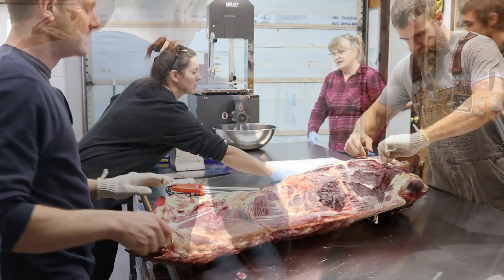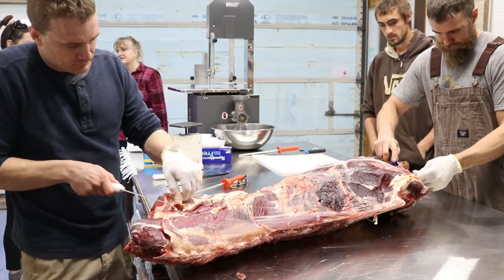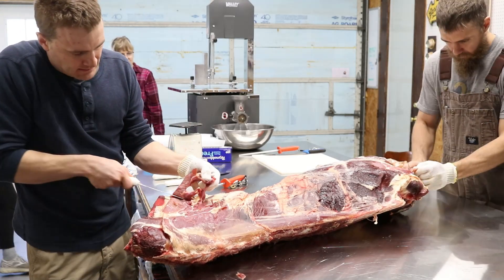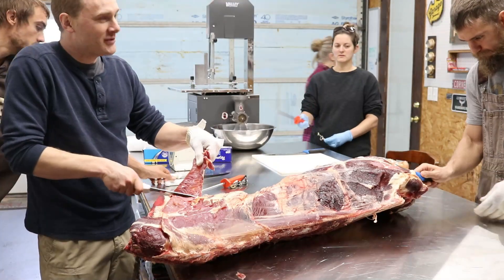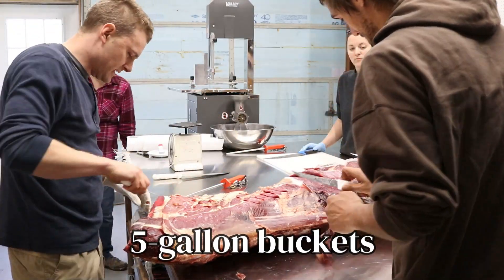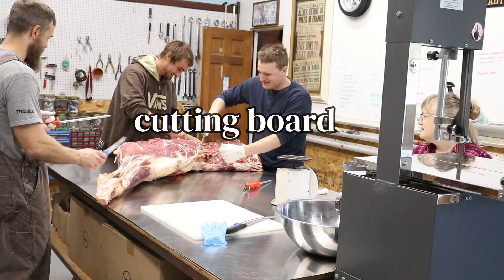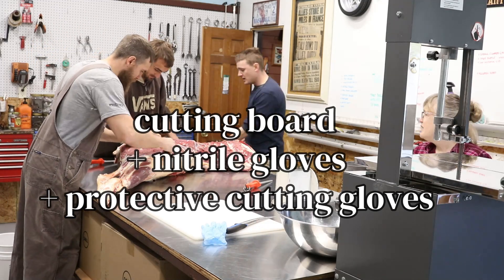The guys are taking knives — this is the first step that really only they can do for a little while. They're just cutting off the top layer of this piece of meat and throwing the pieces into five-gallon buckets, which we use for meat for our dogs. I'm getting a cutting board set up in the background and we're kind of setting up our little stations.